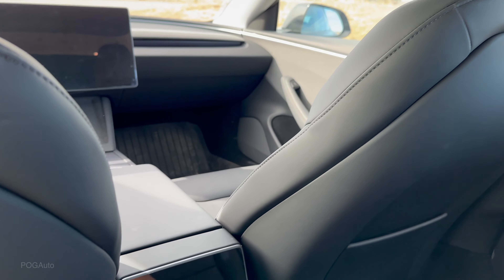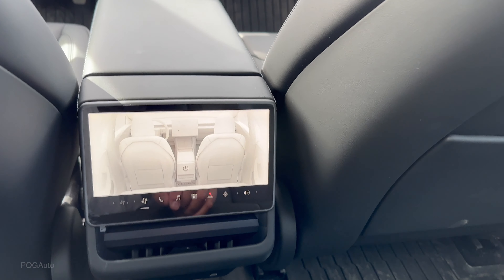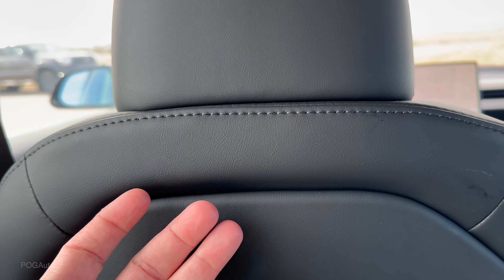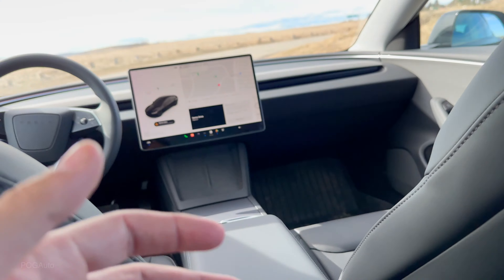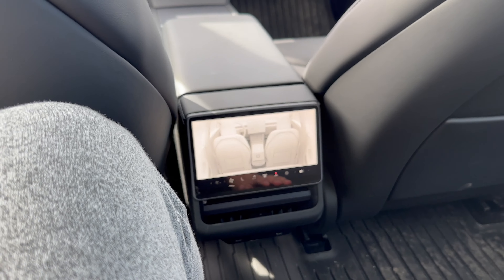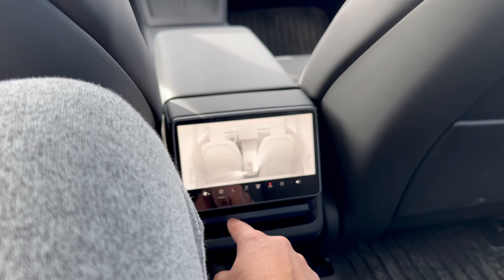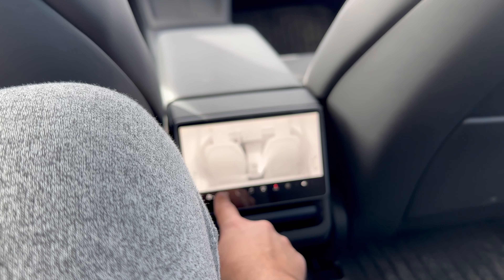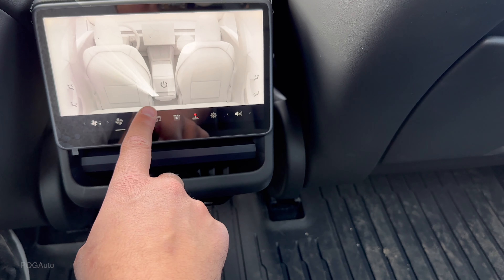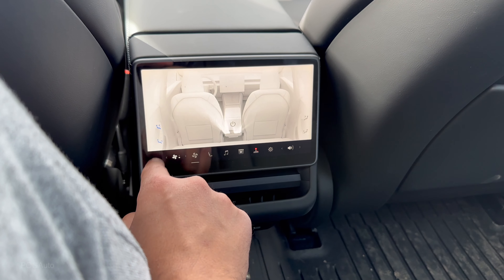Inside the trunk, there's a good amount of storage. The new Model 3 comes with carpeted floor mats standard — when I got my 2021, I had to buy floor mats separately. There's additional storage spots as well; it's a really big trunk. Just like the other new Teslas, there are no parking sensors but you do have Tesla Vision. The charge port on this demo unit is actually cracked, but that's what it looks like.